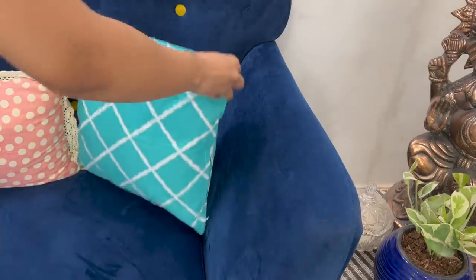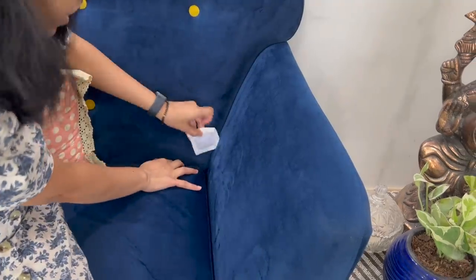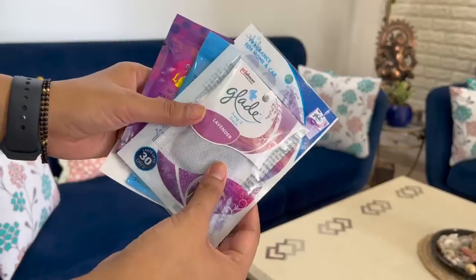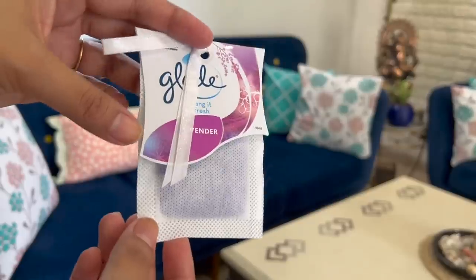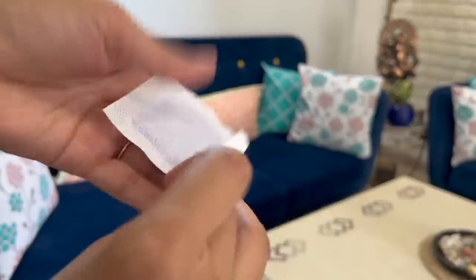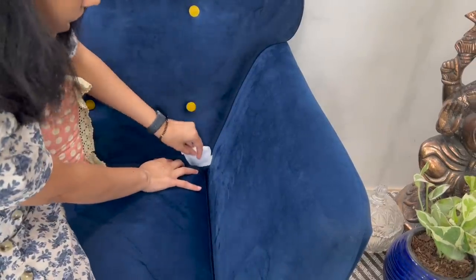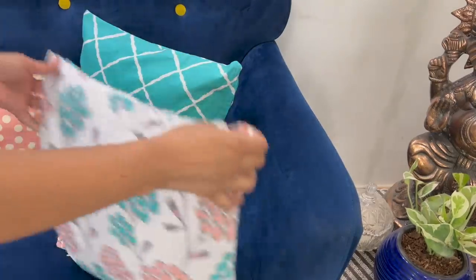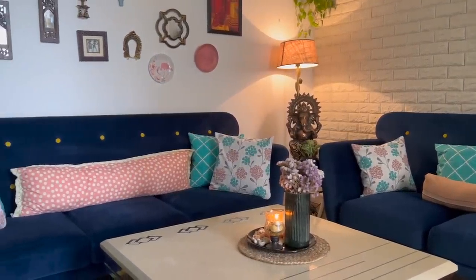Change the cushion covers and keep them back. Now, especially for monsoon, there is one trick I love to follow to have a beautiful smelling living room for guests. Use air freshener sachets — just open it, remove the hanger, and keep it at the back side of the cushions, tucking it a little into the fold so that kids can't take it out easily. The sofa, the aroma — it's ready to spend some more quality time with your friends and family.